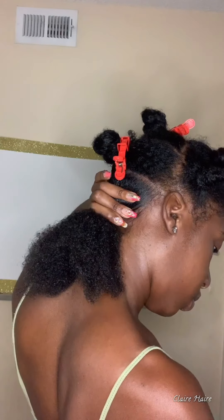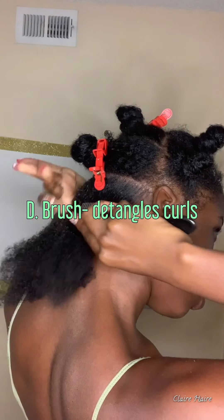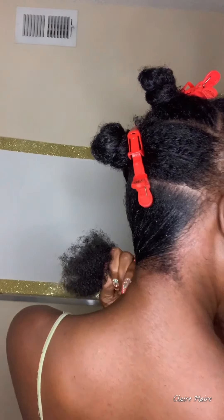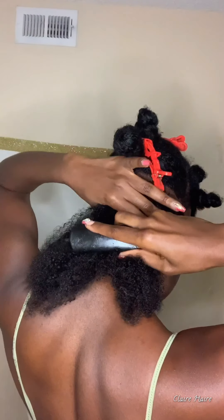More expensive products last because they're more potent — they're not watered down like cheaper products. I'm not trying to throw shade. We're going in with our dimming brush, which is just going to pull my curls down and smooth them through, helping detangle the curls while they're in the ponytail.